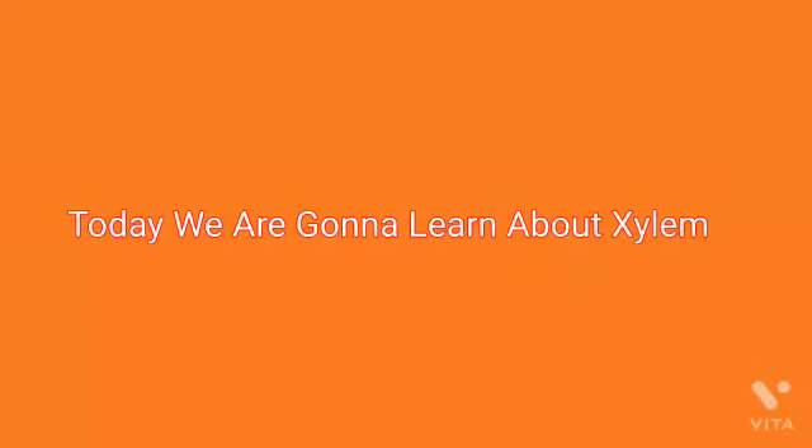Today we are going to learn about Xylem. Hello everyone, my name is Atit Acharya. I am from 3rd standard and my school name is Dewdrop School.